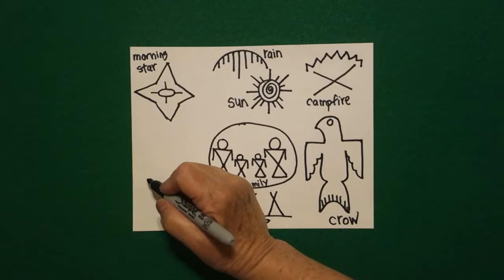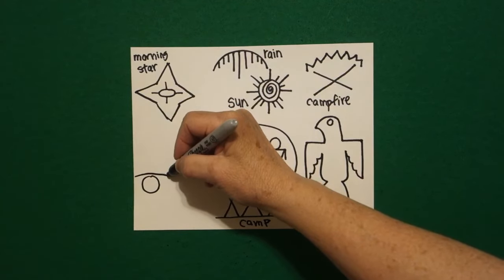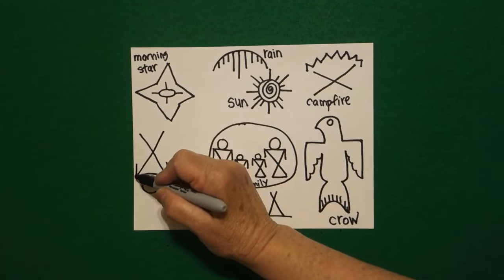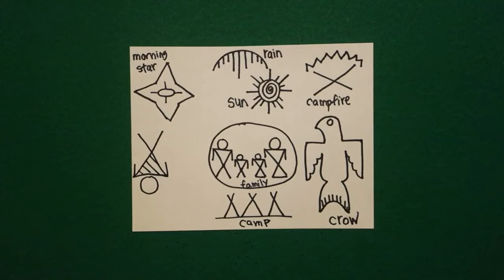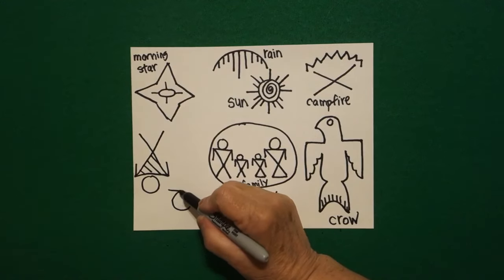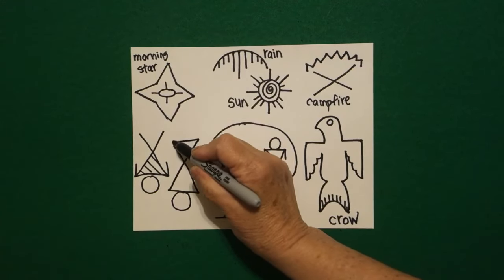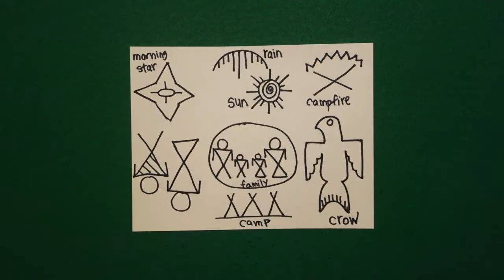Now I come all the way over here to the left and I draw a baby circle. I'm going to draw my straight line across, straight diagonal up, straight diagonal up, straight line, straight line, but this time I'm going to fill in the space with straight diagonals. Next to it I'm going to draw another baby circle, straight diagonal across, straight diagonal up, straight diagonal up, straight line, connect.